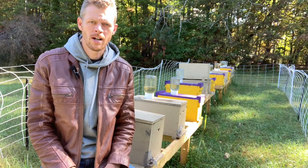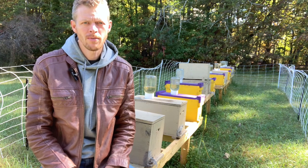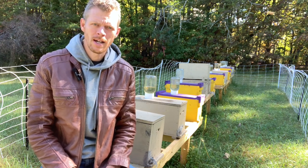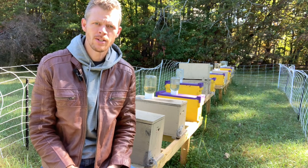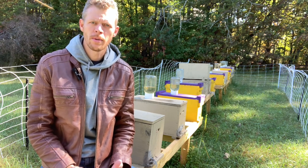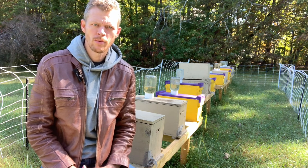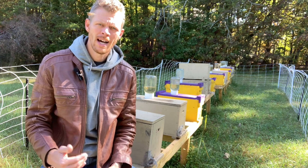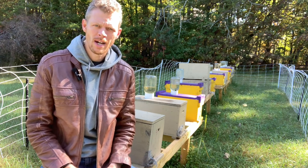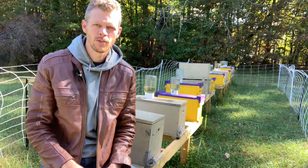Hey newbies, welcome back to The Hive Doctor, your beekeeping mentor. It's my job to take the guesswork out of beekeeping for you. Today we're going to talk about part one: how to install your package of bees. You've probably already ordered, or you're thinking about ordering, a three pound package of bees. This video and the next are going to cover how to install those bees the right way so that you can get your bees off to a great start.